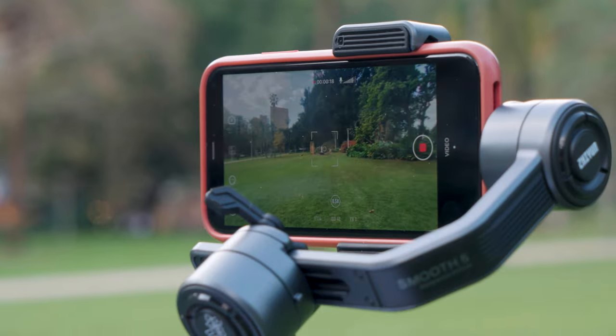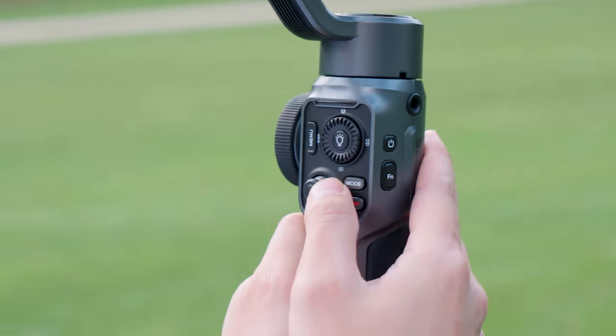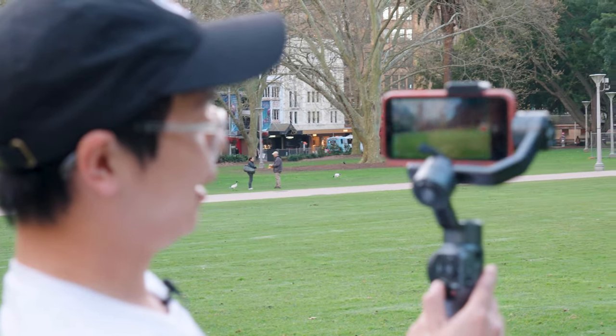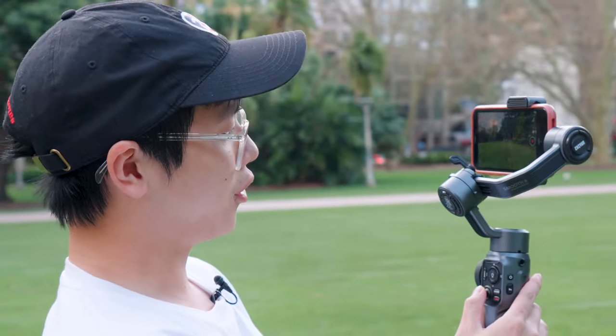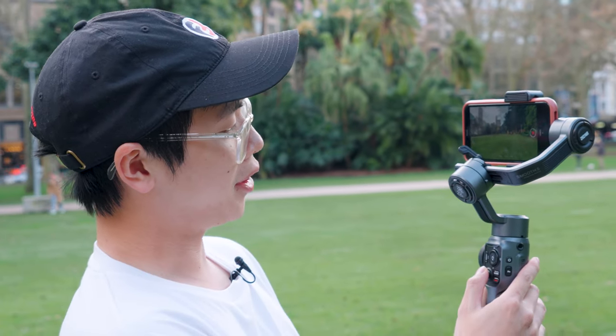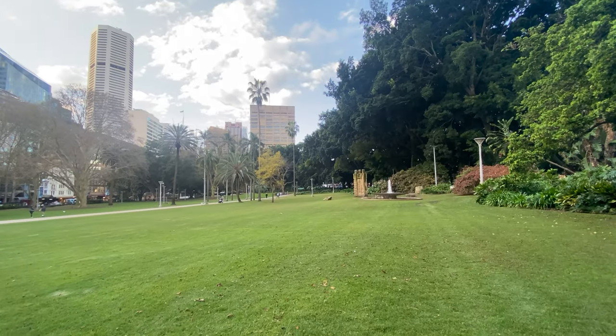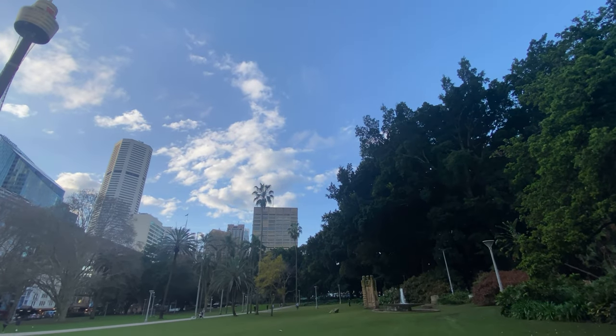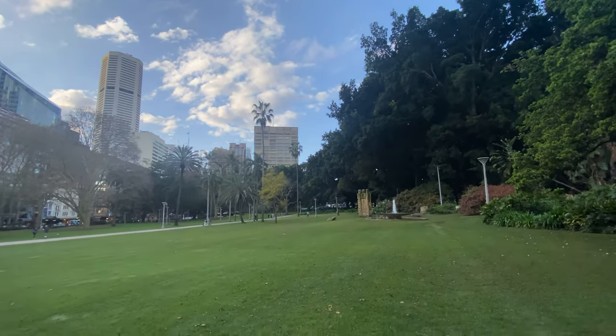The joystick is really easy to use — if you want to pan quickly, push it all the way left or right, but if you want to go slow you can direct it very gently. You can also control up and down just by lightly touching it upward, giving you some awesome smooth shots.